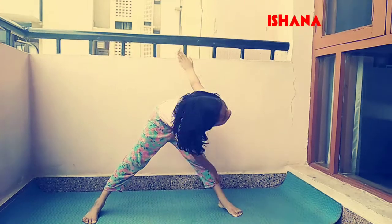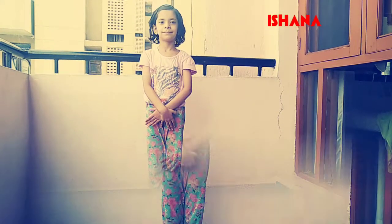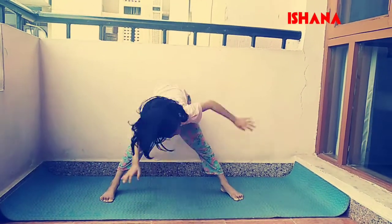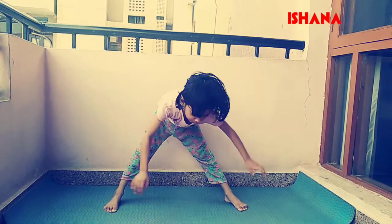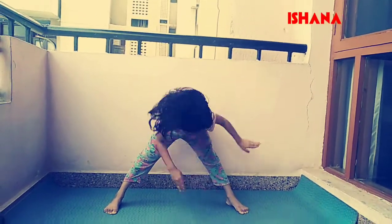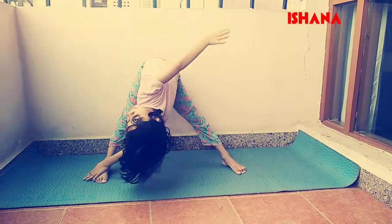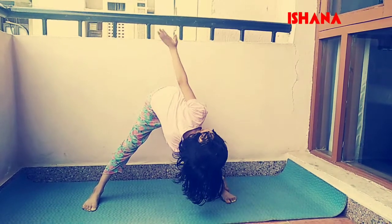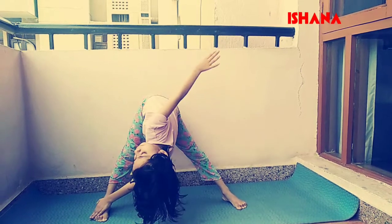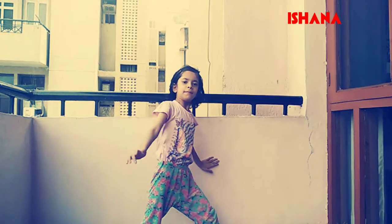Come back slowly. It is a leg stretching exercise and a warm up exercise. Touch your right foot with your left hand and repeat the same with the other hand. Keep doing it for 10 times — don't go too fast. You have to face upwards. This is very good for your spine. Come back slowly.